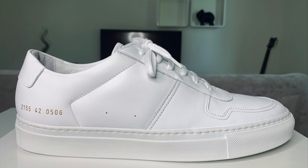Common Projects white sneakers are priced between £280 and £365. This particular B-Ball Low model is part of the brand's Spring/Summer 2020 collection and retails at the higher end of that price bracket.